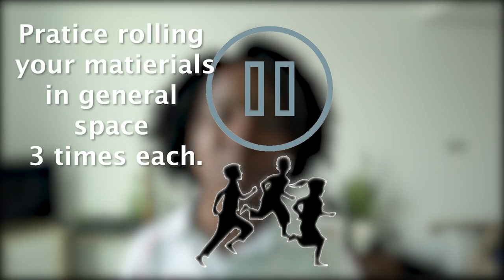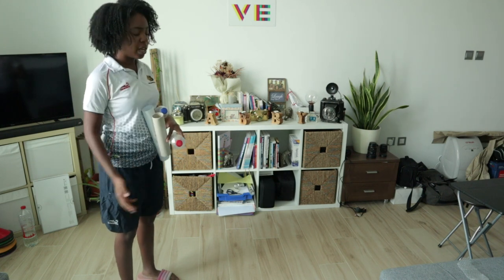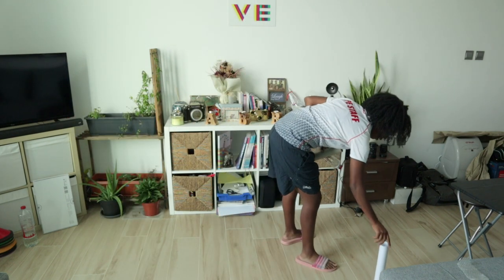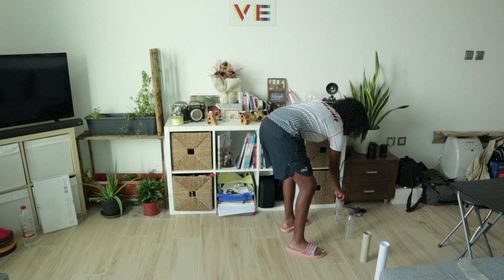Pause the video here so you can participate right now. Activity number two — do you have your four objects that will stand up by themselves and are also lightweight? I have a cardboard roll from paper towels, two empty water bottles, and one long piece of paper taped together like a cylinder. Now we're going to set up these objects at a safe distance that will also challenge us.